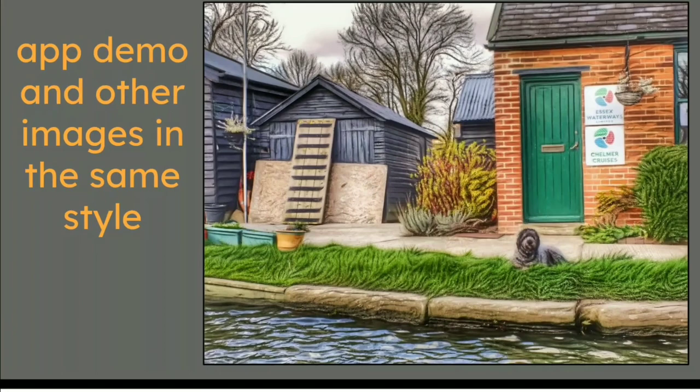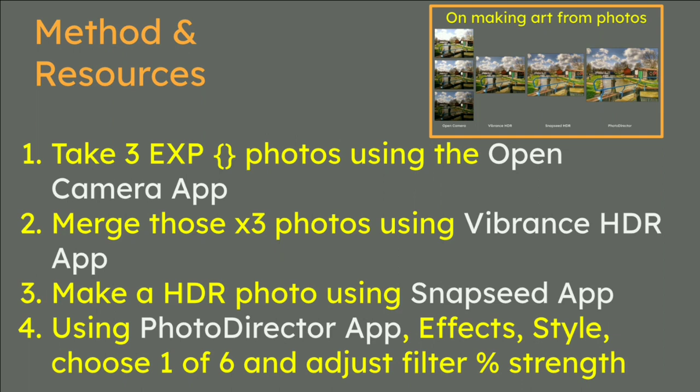For the method and resources: number one, I used the Open Camera app on Android and took three photos using the exposure setting — a middle picture, one overexposed one stop, and one underexposed one stop. Number two, you merge these using the Vibrance HDR app on Android. Number three, make a single HDR photo using the Snapseed app. Then and only then go to number four: Photo Director app — also available on iOS — and use Effects, then Style, with up to six different filters.